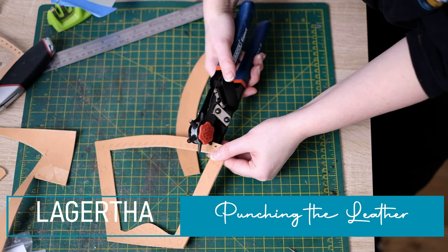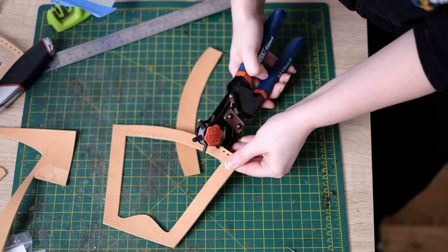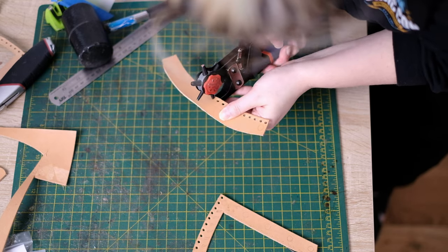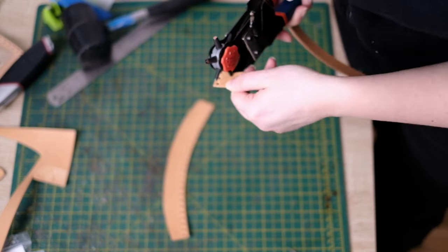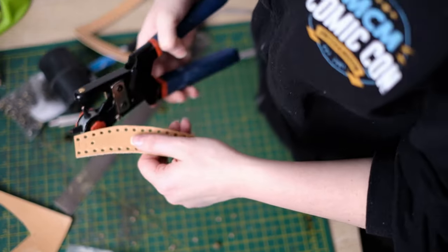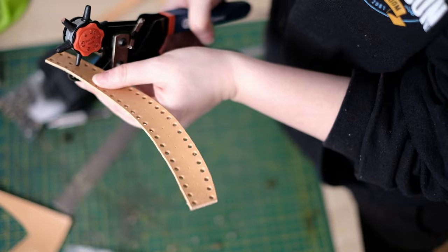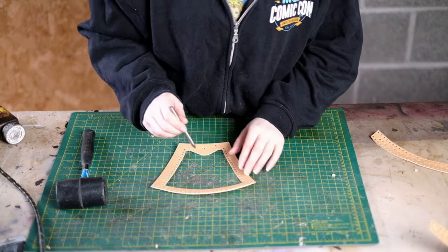For the lacing holes on the vambrace I'm using a rotary hole punch. The holes are 2.5 millimetres. I'm using flat lacing that's 3 millimetres — it can just fit through a 2.5mm hole, but you might prefer making them 3mm as it's easier to lace. I just preferred the look with 2.5 as the holes are much less visible. Then add holes for the chainmail — exactly the same size — and also holes for the rivets. It's important to know your rivet size in advance as hole requirements vary. My smaller rivets needed roughly 2.5mm and the larger ones fit the same hole, but yours could be different.